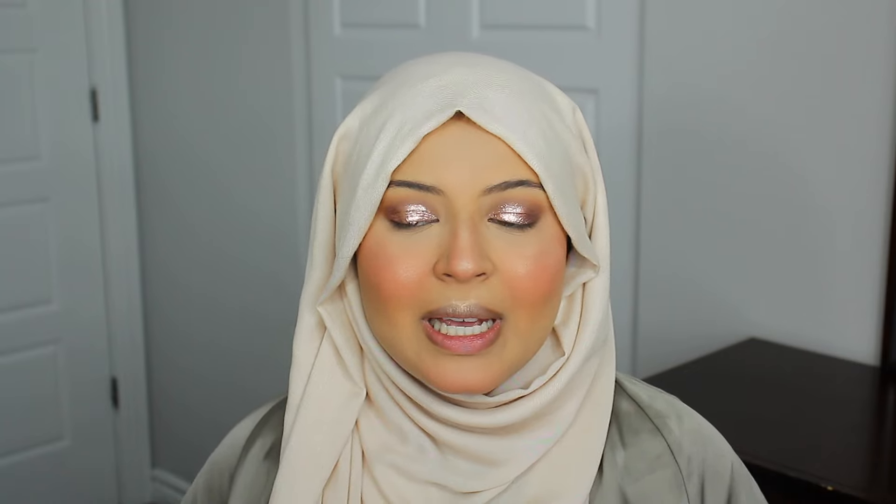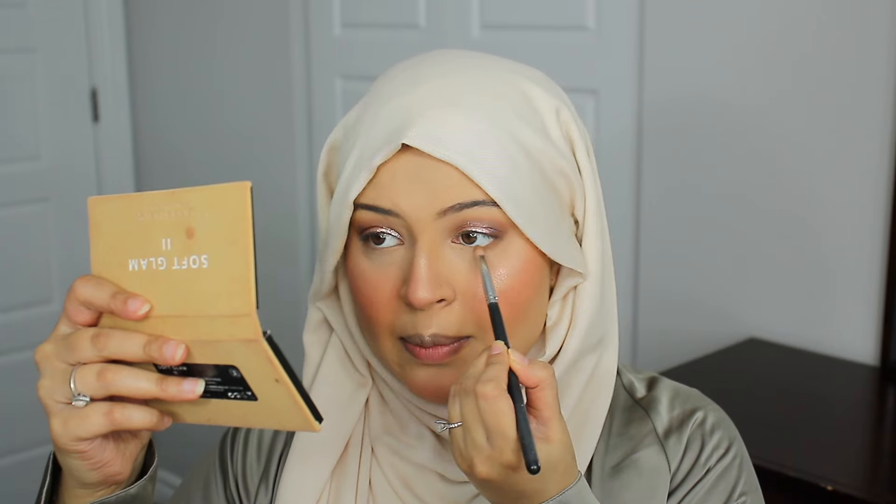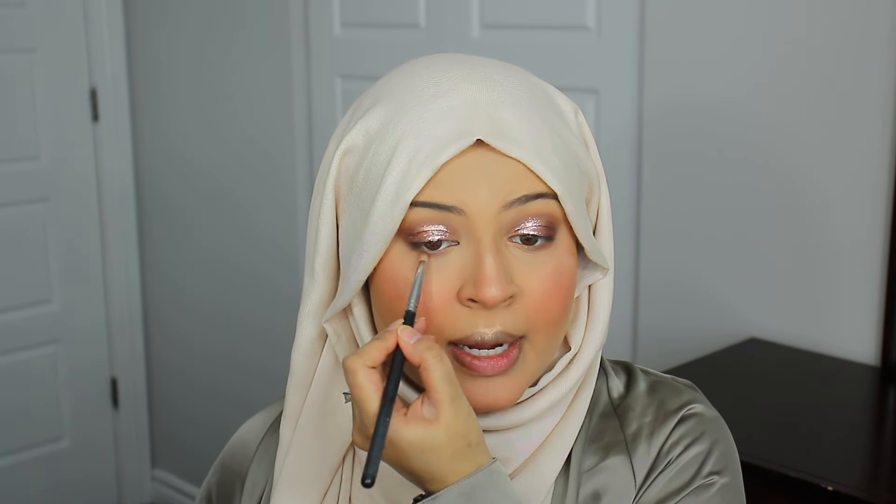I'm going to quickly do my brows by brushing them with the Benefit Give Me Brow. Brows are done. Let's finish up the eyes — I'm going back in with the shade Incense from the Soft Glam 2 palette and adding this to my lower lash line. I'm finishing off the look with some mascara off camera — this is the Huda Beauty One Coat Wow. Eyes are done and I'm absolutely loving how they're looking. I really like this mascara for a quick lash look; I think the eyes look absolutely amazing.